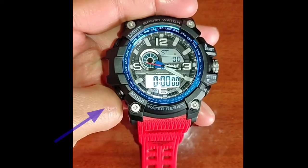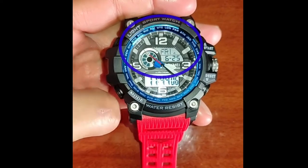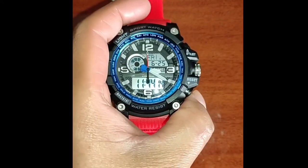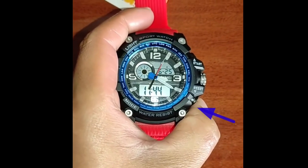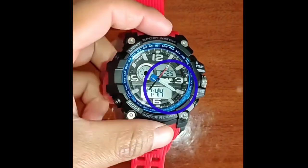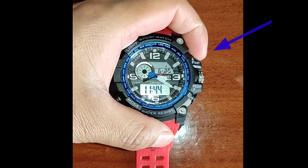Press the mode button a few times until you see the day of the week on the screen. Press and hold the reset button for two seconds — the seconds will start blinking on the screen. Press the start button to reset the seconds to zero.